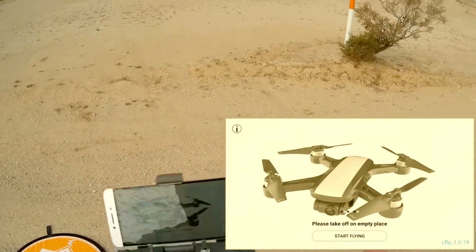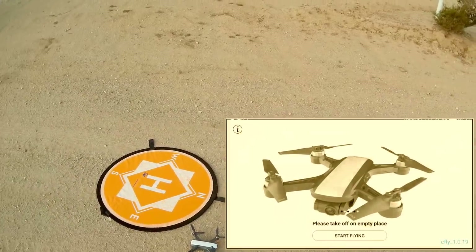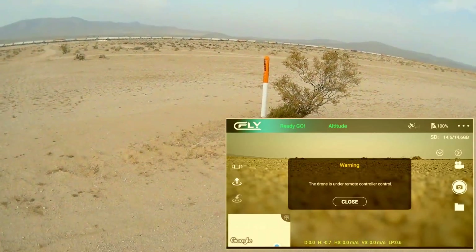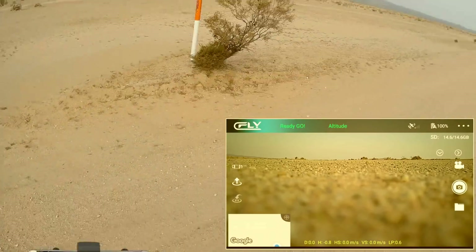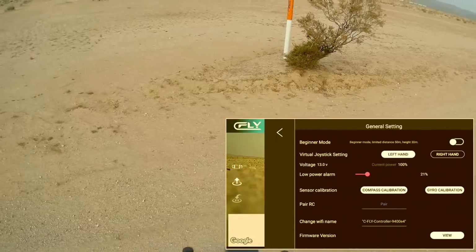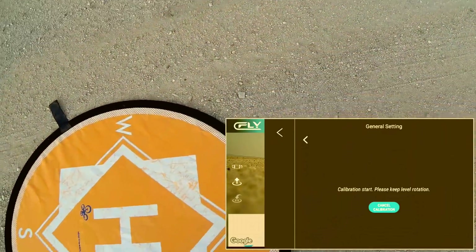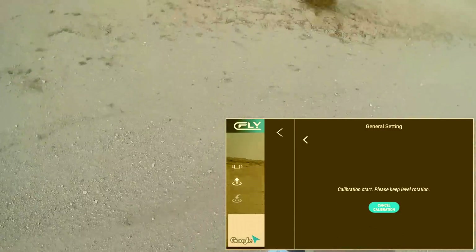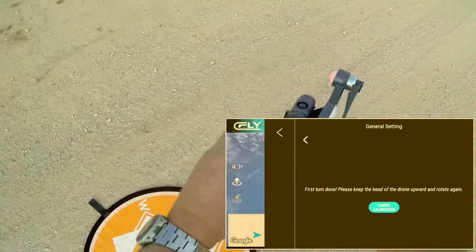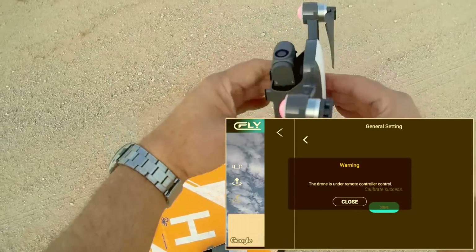I am connected to the controller with my phone and my controller automatically connects to the drone. We're going to hit the start flying portion. Before we take off, even though it is under remote control, I still like to do the compass calibration. We're going to select compass calibration. I always do this — it's just to make sure to improve the accuracy of your GPS. You've got to do horizontal turns first, until it tells you to do vertical turns with the nose up, and until it tells you calibration is complete.